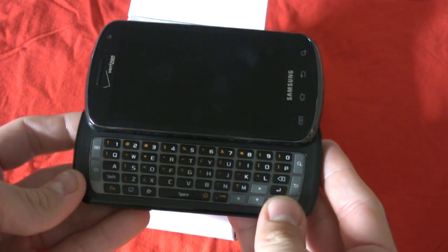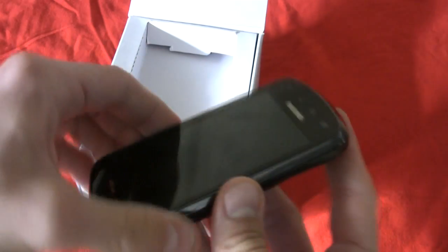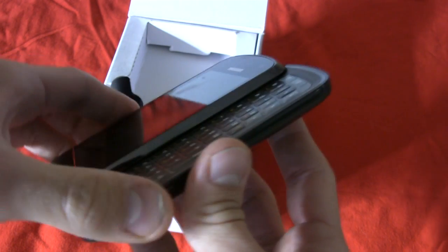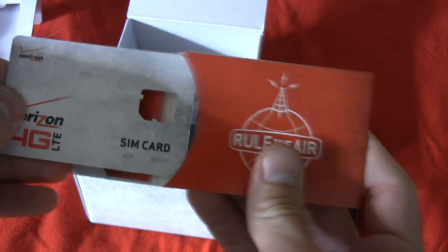I have to tell you, it's a pretty familiar design — something very similar to the Samsung Transform for Sprint. It kind of has an Epic 4G feel; remember the original Epic 4G? Another Sprint phone. So let's set the phone to the right of the box and see what else is in here. We have our SIM card, which is pre-installed in the phone.